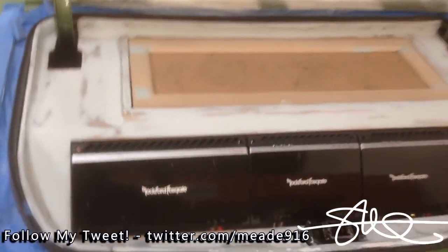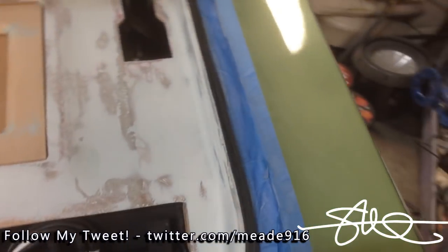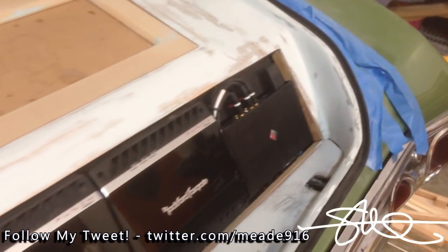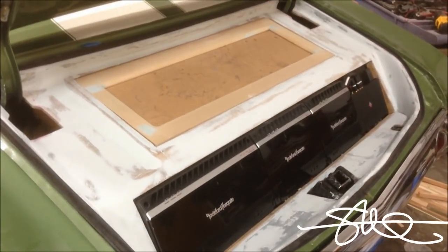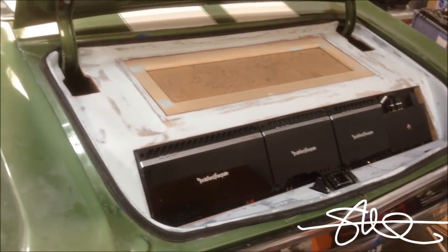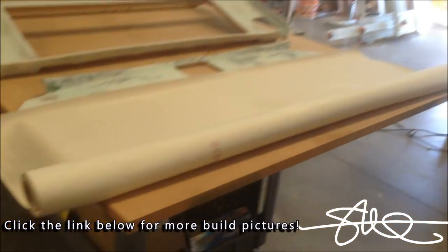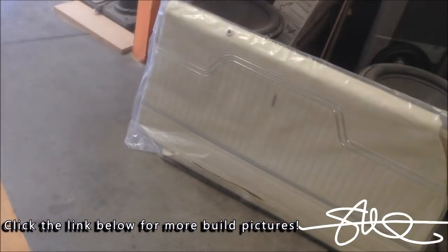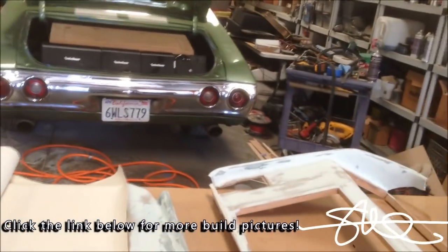Alright, a couple days of sanding later and here's what we're looking at. All that sanding is pretty much done. I'm about ready to wrap this — I think I'm gonna wrap it in the same white material that's gonna be inside, it's like an off-white. We got the brand new door panels right here, they're about to go in. I got some matching materials, it's an off-white, I'm gonna wrap these pieces. The truck's gonna finally look good.